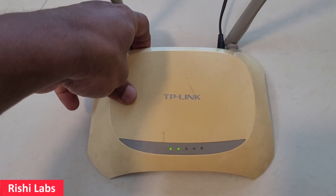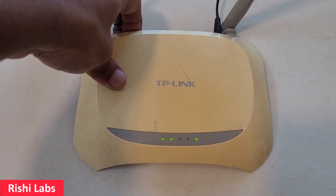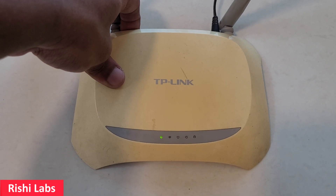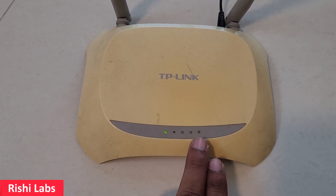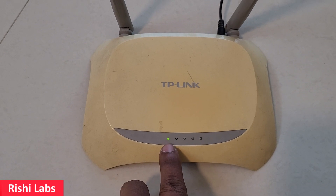I'll click on this button and hold it for 30 seconds. You can see the LED is blinking — you need to hold it till all the LEDs start to blink. Once all the LEDs have blinked, it will take a few seconds to turn on — the power light and the Wi-Fi signal LED.